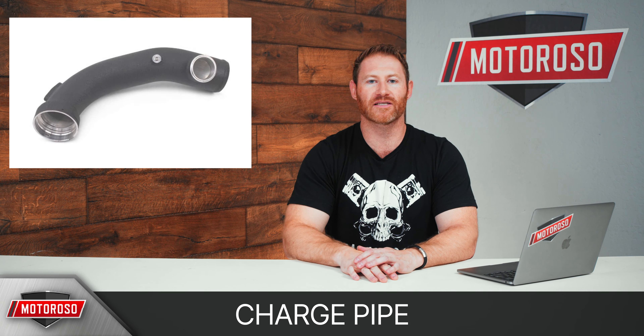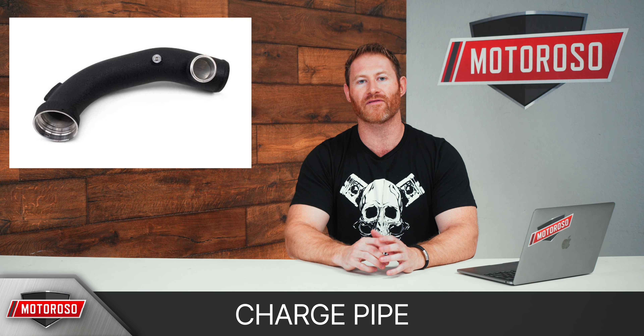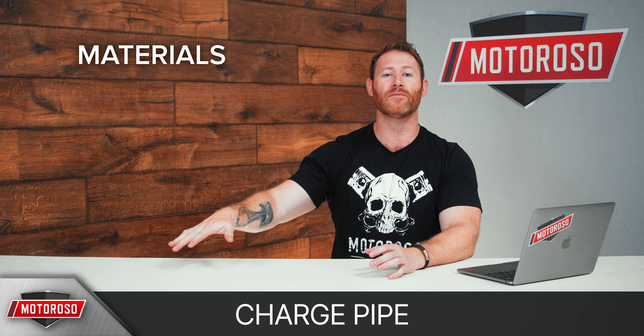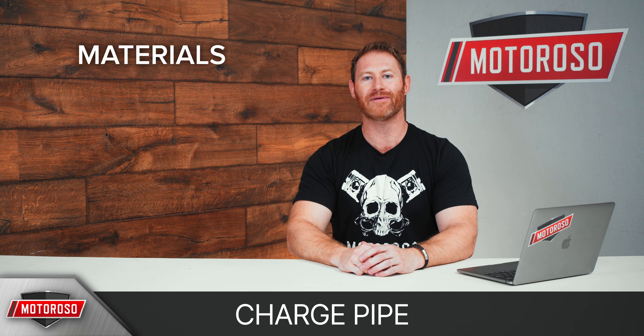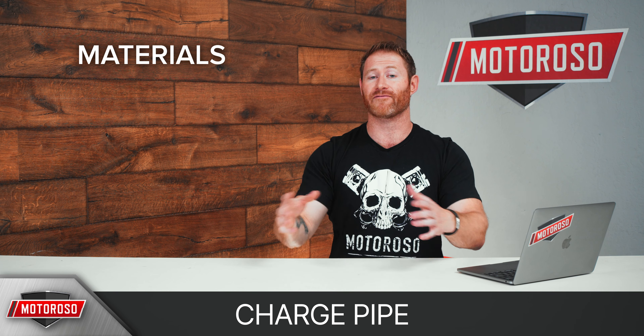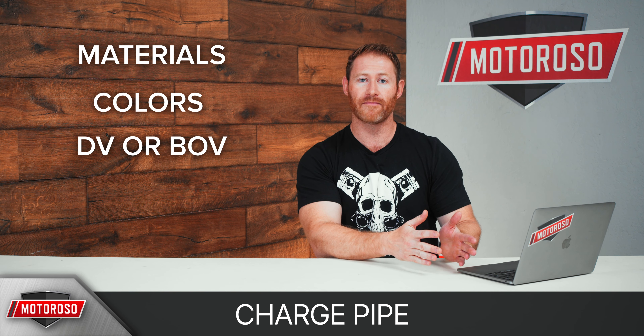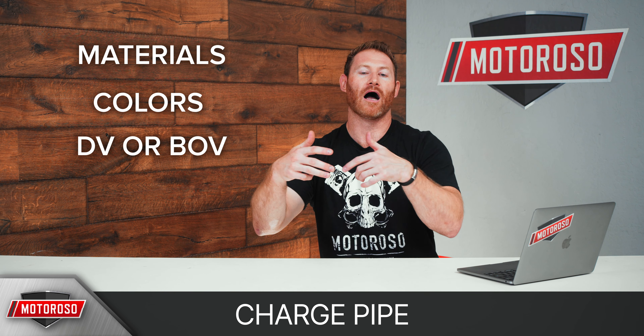The first mod we're going to mention is not a performance mod, but the charge pipe on this car is known to get a little bit brittle and break. There are a couple of important things to consider: you're going to be looking at different materials, whether aluminum or steel. Steel is obviously a more expensive material to work with, so those products are going to cost more, but they are going to be more durable. You're also going to be looking at different colors, and then you'll need to decide whether to stick with the diverter valve setup or switch to a blow-off valve.